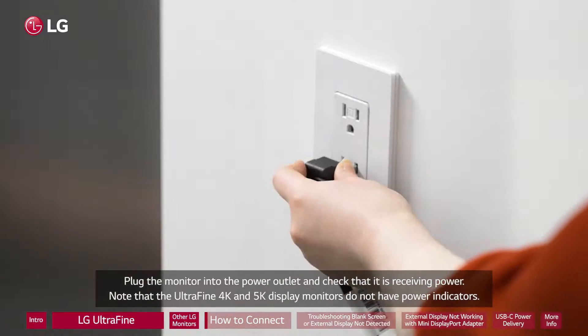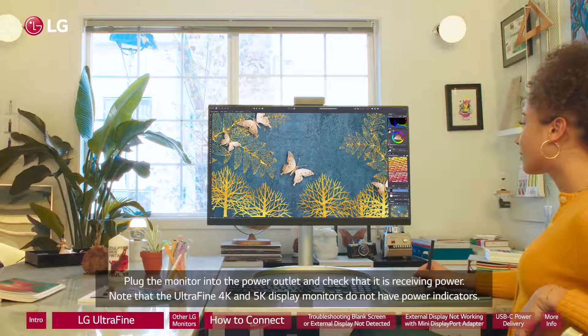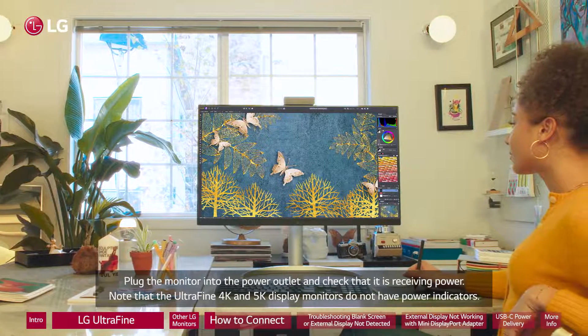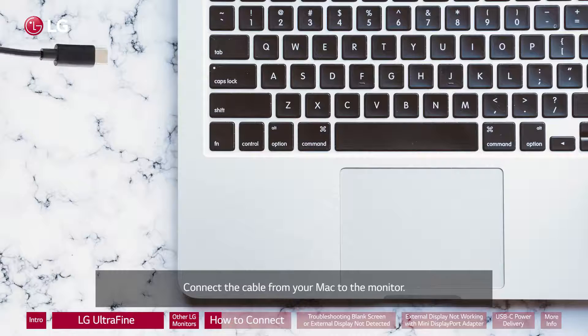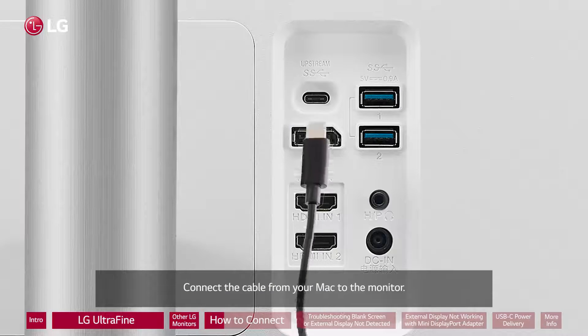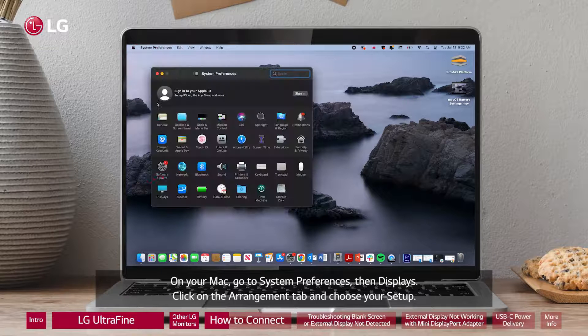Plug the monitor into the power outlet and check that it is receiving power. Note that the UltraFine 4K and 5K display monitors do not have power indicators. Connect the cable from your Mac to the monitor. On your Mac, go to System Preferences, then Displays.